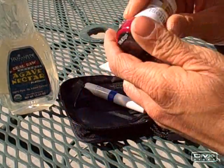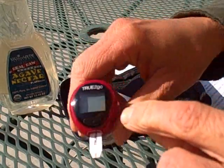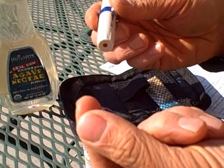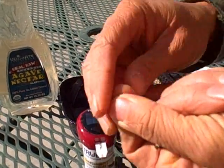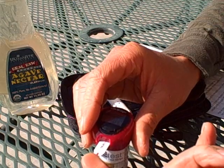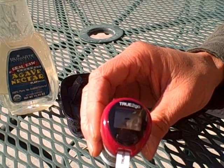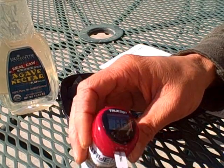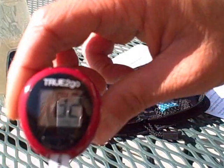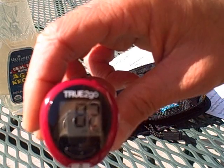The meter comes on, flashing for blood. So now I've got to get some blood — we've got a little lancet device. This is all in the name of science. Okay, ready — oh, that hurt. Now we put it on the strip. It's working — thank God that was enough blood. My fasting blood sugar, as you can see on the meter, says 82. So 82 is my fasting blood sugar, and now you're going to see me eat the agave and then we'll do another test.